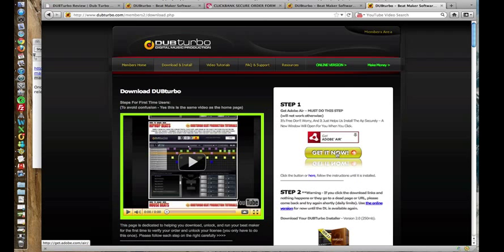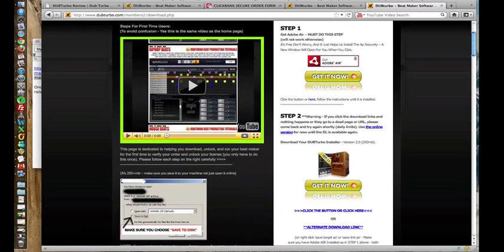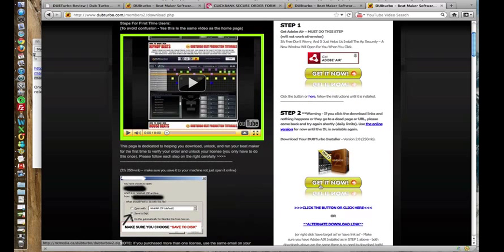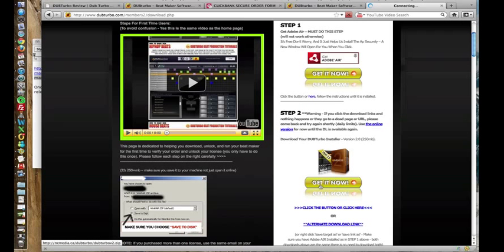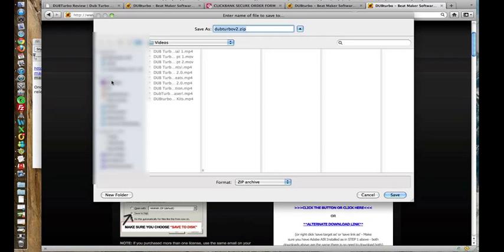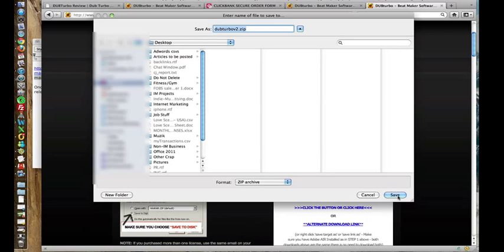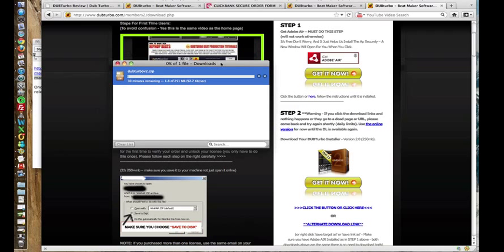Step one is to get Adobe Air — now this is essential for DubTurbo to work. My computer already has it so I won't need to download it. And then step two is to download DubTurbo. I'm just going to save it on my computer somewhere. As you can see it's a big file — it's 250 megabytes — so this will take quite a while, so I'm going to stop the video.